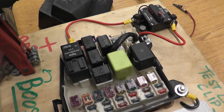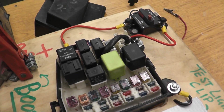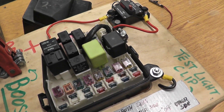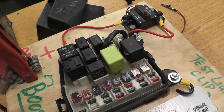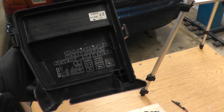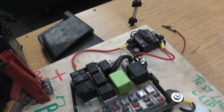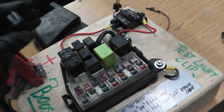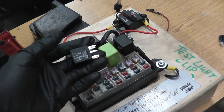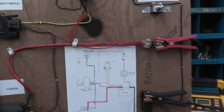Most cars will have multiple relays that are exactly the same. So what you do is find a known-good working relay from another system — for example, check if the blower motor is working and pull out the blower motor relay. The cover will tell you which relay controls what. Swap it with the starter relay: if it solves your problem, the relay was the issue; if not, the relay is not the problem and you move to the next step.